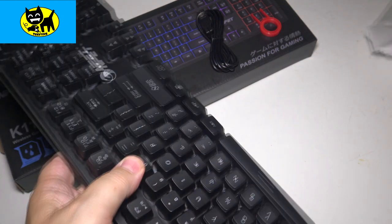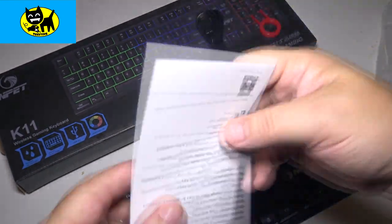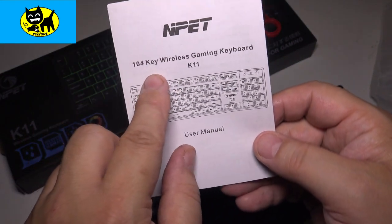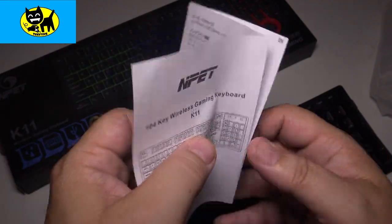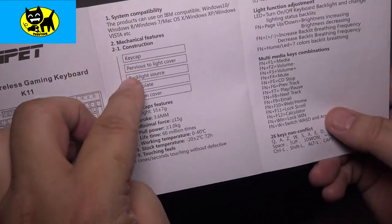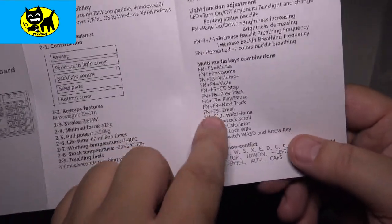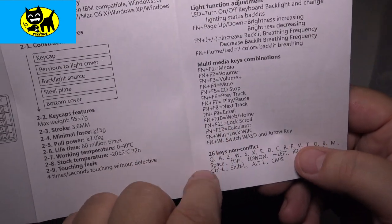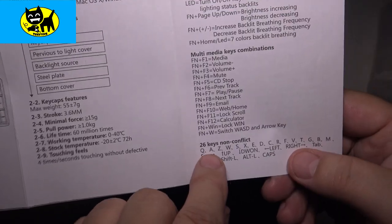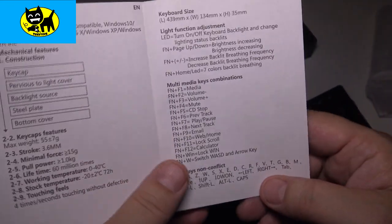There are some instructions here which I'll take a look at. There's a little instruction packet for the 104-key wireless gaming keyboard K11. Inside it has the various setup details — it's very easy. It has multimedia functions like music up/down, CD skip track, scroll, and all sorts of good things. 26 non-conflict keys — things like AZ, WS, et cetera. Space up, space down, all that good stuff.